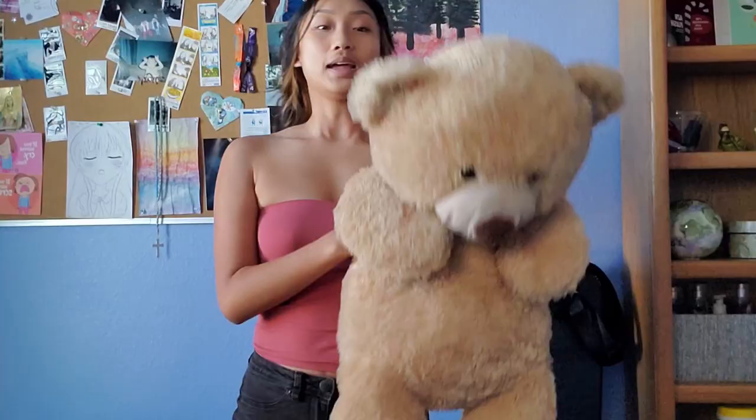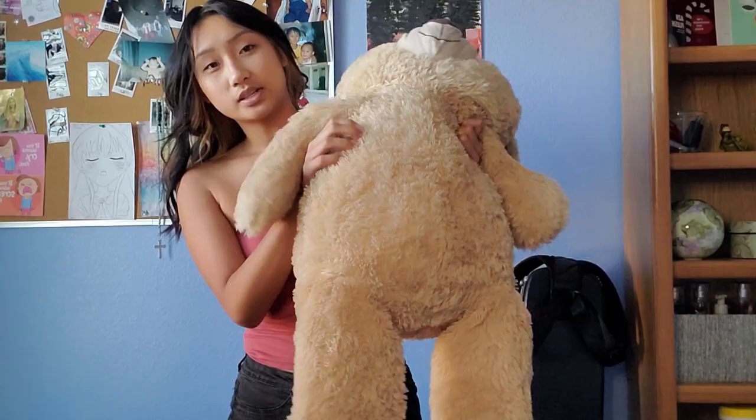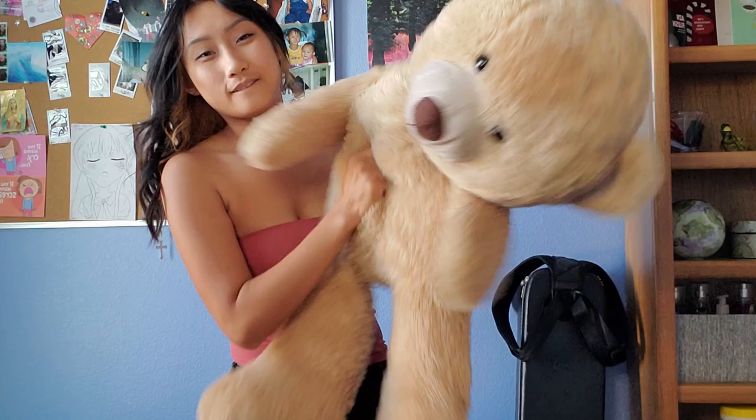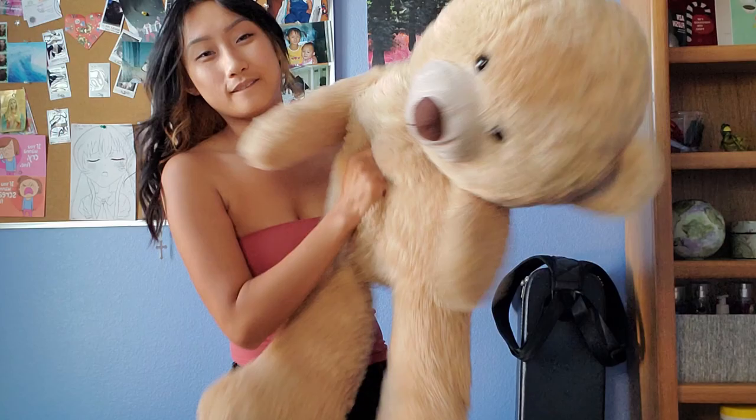This is what he looks like now. He does need to be restuffed a little bit in his neck — what happens is the stuffing inside stuffed animals gets really compressed and you just have to vigorously fluff it back up. Here's a close-up: he's nice and clean, his fur is super fluffy, and he smells so good. I used a lavender shampoo so he smells like lavender.